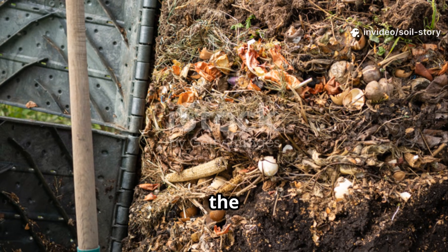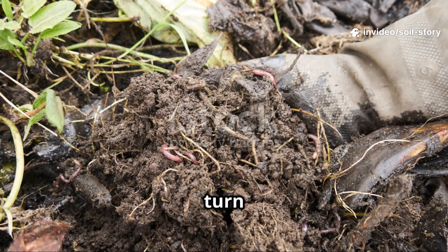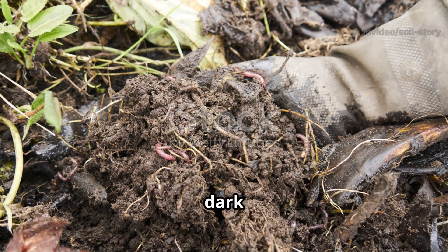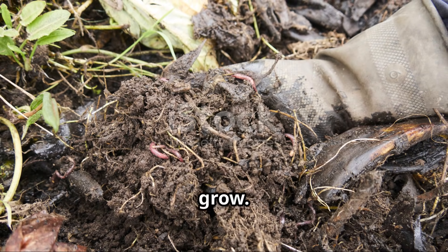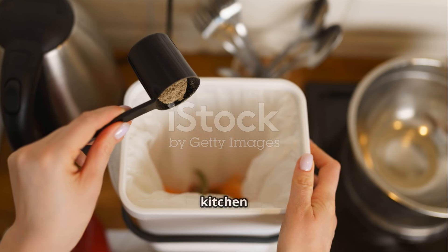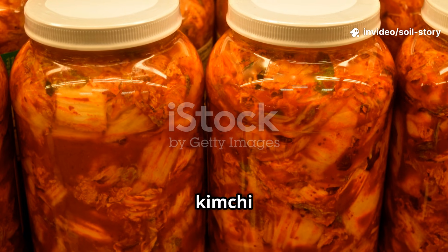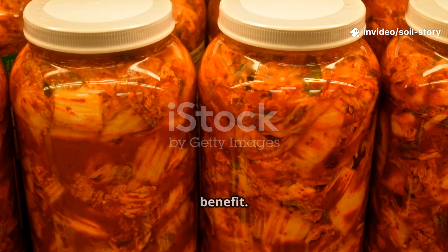For years, my compost heaps have been the heart of my garden, quietly working away in the background. They slowly turn kitchen and garden waste into rich, dark soil that nourishes everything I grow. Recently, I've discovered a faster, less fussy way: fermenting kitchen scraps right at home. Think of it as pickling your waste — like making kimchi or sauerkraut, but for your garden's benefit.